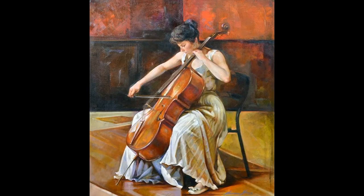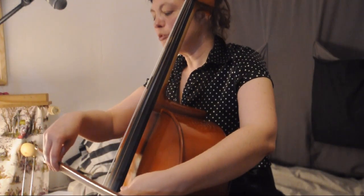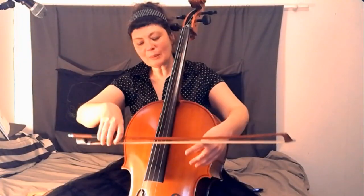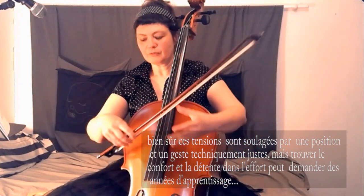Position du violoncelle : l'instrument beaucoup moins devant, poids sur l'archet. L'archet est plus tenu que soutenu. On doit mettre un poids sur l'archet comme ça, ce qui fait que la tension peut être importante dans les doigts quand même, notamment dans le pouce. L'arrondi du bras ici est important. Donc on a quand même toujours une épaule un peu en avant.